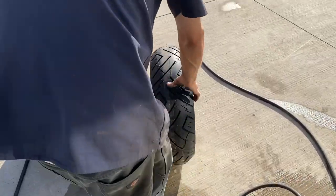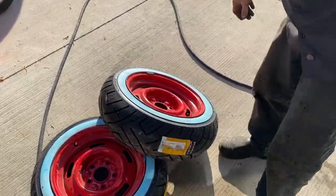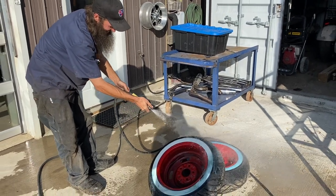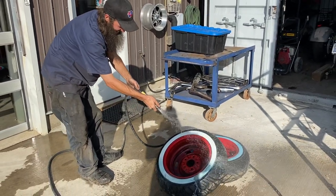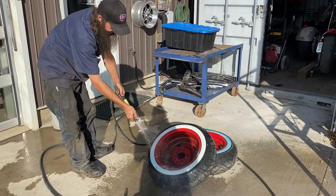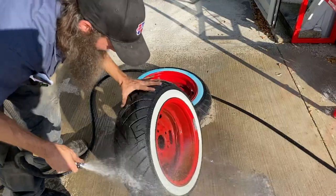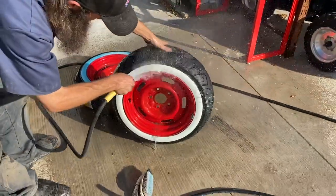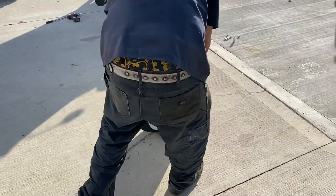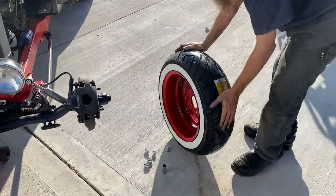Did you balance those? Yeah, sure did. I got that one — I got to clean them. These sweet Shinko white walls from Gamma. Thanks, boys.